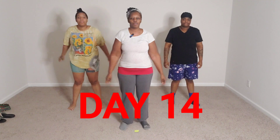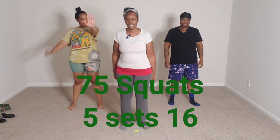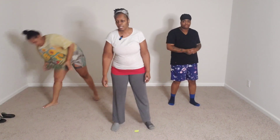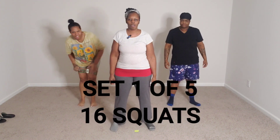Hello, hi, it's Bougie Prepper here with the 30 Day Squat Challenge. This is day 14. We have 75 squats, 5 sets of 16. Let's go ahead and crank those out. This will be set 1 of the 5, 16. Here we go.